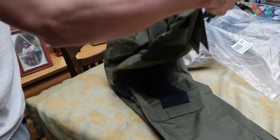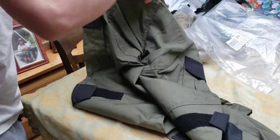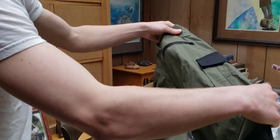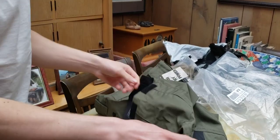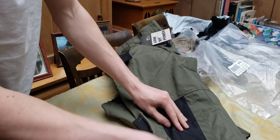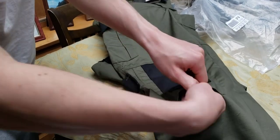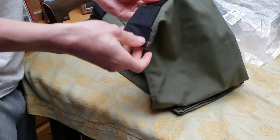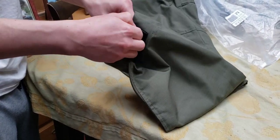First off, these look super cool. They've got a zip up in the back, cargo pockets, and a place where you can put any pads. It also has an elastic section - this elastic is so cool.